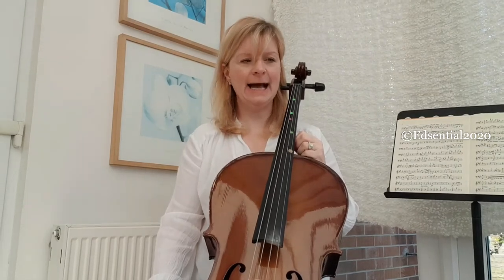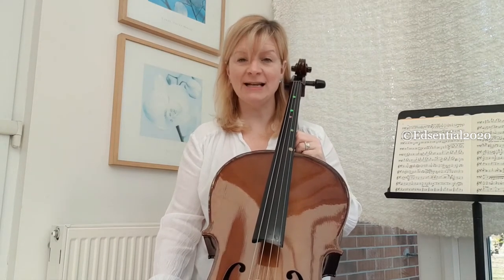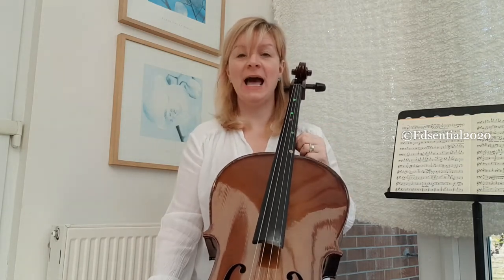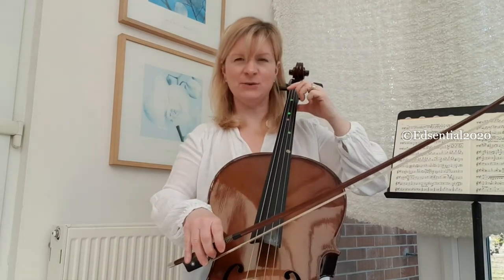I've got two pets — a dog called Henry and a cat called Coco. Let's say Henry is the open strings and Coco is my first finger. Let's see how that might work as a way to remember which note you're playing.